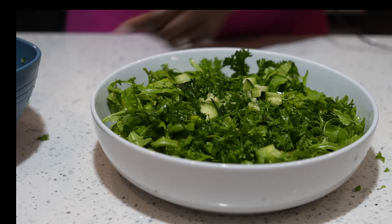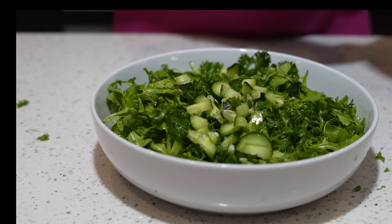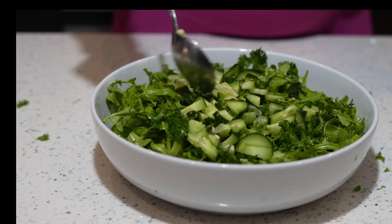Now that we have our base in the bowl, along with all those great veggies we cut up that are going to bring together a very powerful salad, we're going to put everything together.